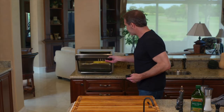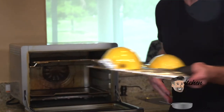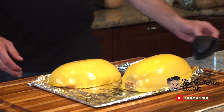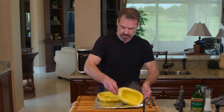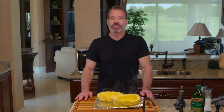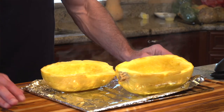The spaghetti squash has cooked for 25 minutes and I've let it sit in the warm air fryer for an additional five minutes after it finished. Let's see how it looks. That looks pretty good — we're going to let it sit for just a few more minutes and let it cool down before we take our fork to it and turn it into spaghetti.